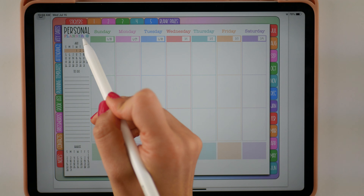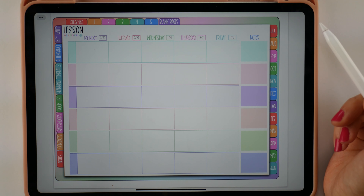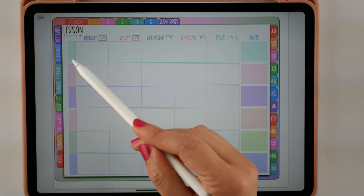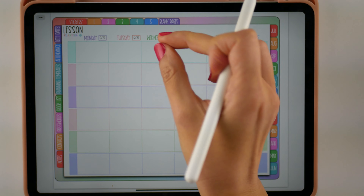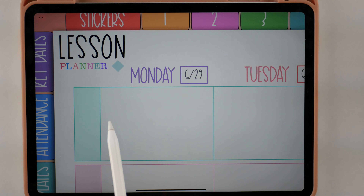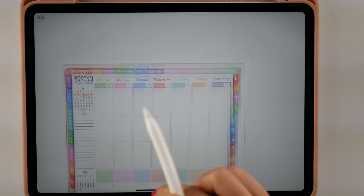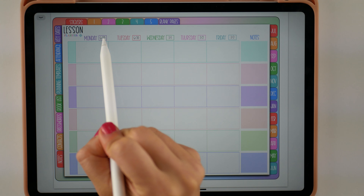The next page after your personal weekly page is your lesson planning page. You can just tap this circle and it'll take you straight there. Your lesson planning page has sections over here for you to write in the subjects, and then we have the dates of the week with the dates pre-loaded and hyperlinked. So if you tap on a date it'll take you to your daily planning page. You'll know you're on the lesson planning page when you see 'Lesson Planner,' and you'll see a diamond there which will take you back to your personal planner.